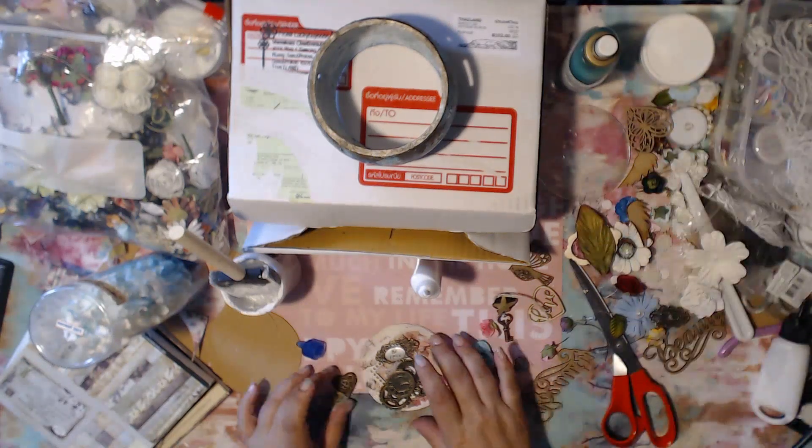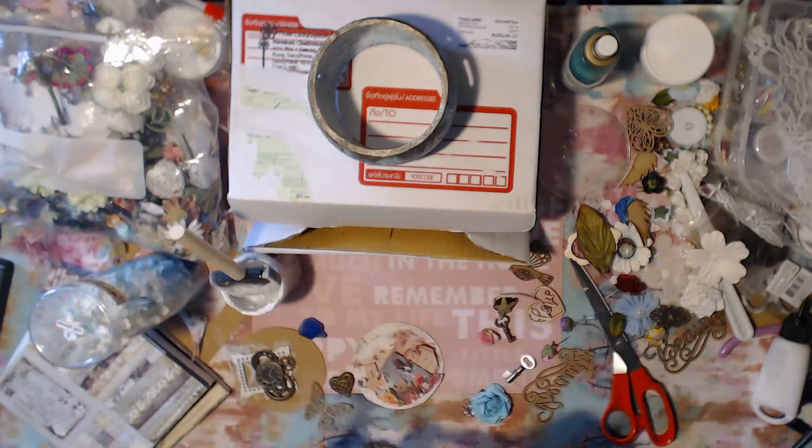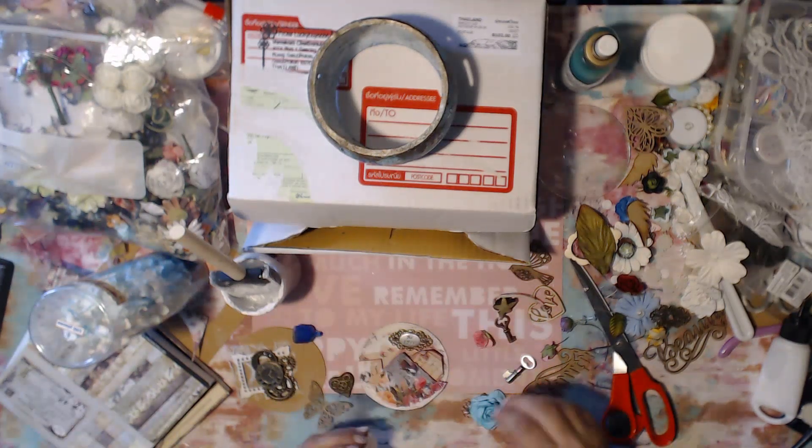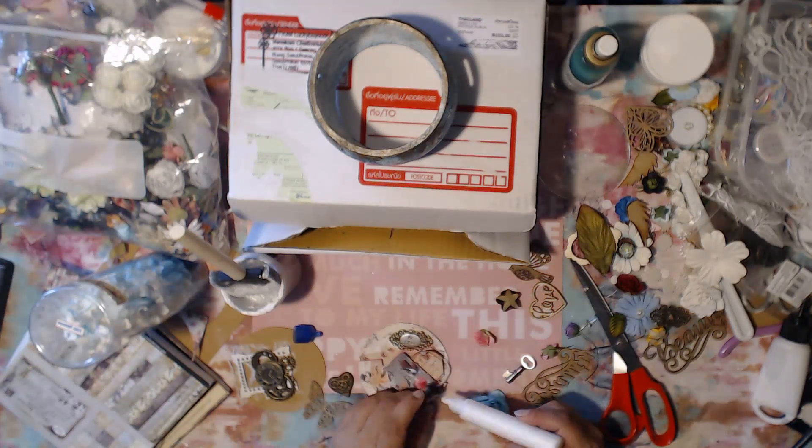I found this cute little metal piece that says 'Be Free' and I thought that was absolutely perfect for this, because eventually I'm going to add a little bird and things like that. So I went ahead and added that in there as well.